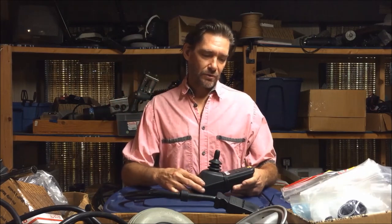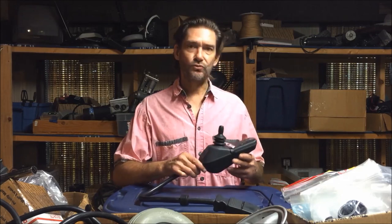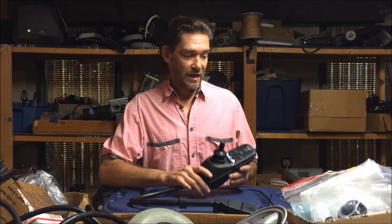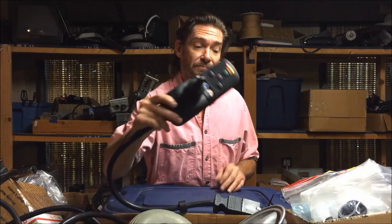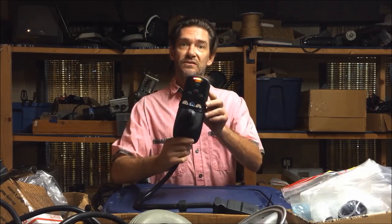I want to go through the things that are problematic about these. A lot of times your joystick will do something like this, and that's not good. You turn on your joystick — it was working fine the day before, or maybe six months before — and you turn it on and you're getting something like that. You're getting full bar flash. This is a joystick fault.